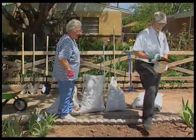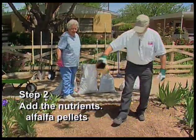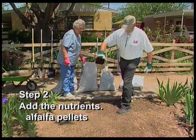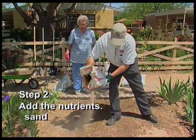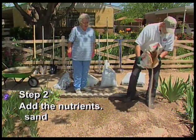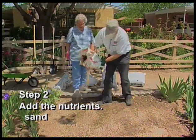Now we're ready for step two: adding the amendments. We'll start with alfalfa pellets, which will decompose and add nitrogen to the soil. Next, we'll add just a little bit of sand, which helps loosen the soil so the roots can grow deeper. But watch out — too much sand added to clay can make adobe. Good for bricks, but not for gardens.